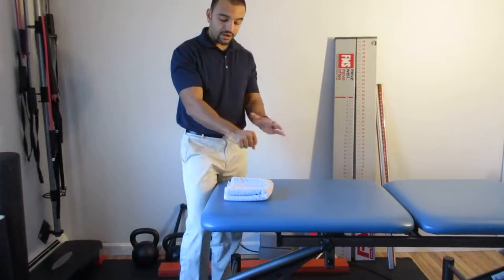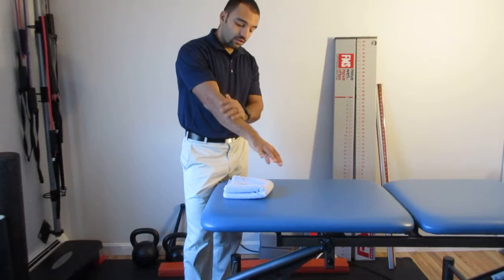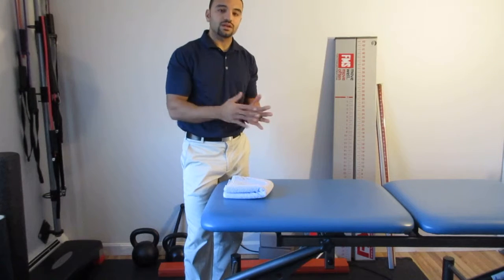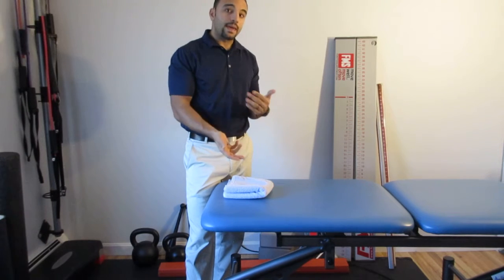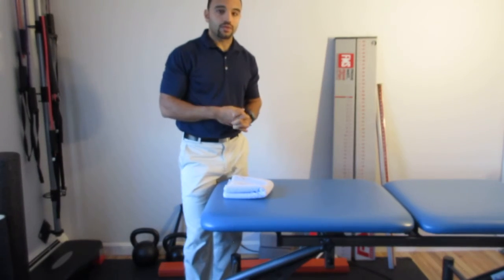A word of caution: when you start this drill, you might get a rebound effect — after you release the stretch you feel achy soreness in this area. That's okay as long as it doesn't last more than 24 to 48 hours. If it does, back off on the intensity and how long you hold it, so make sure to take note of that.